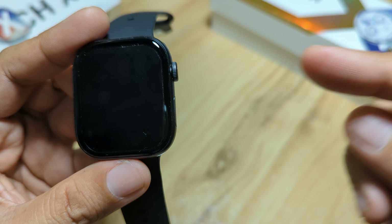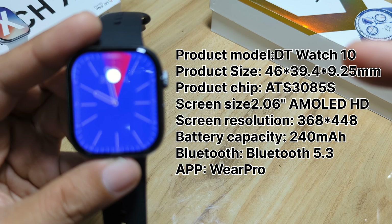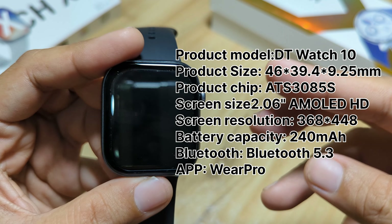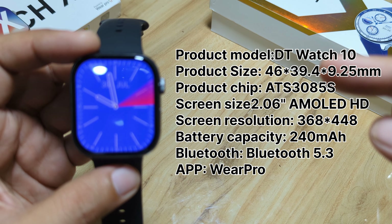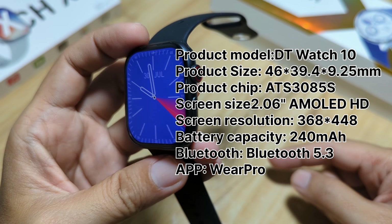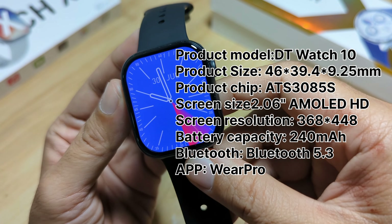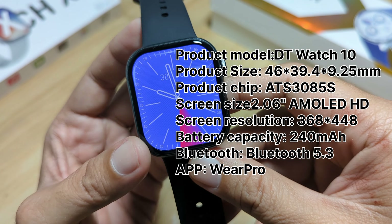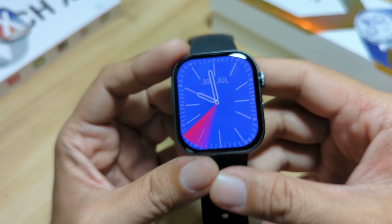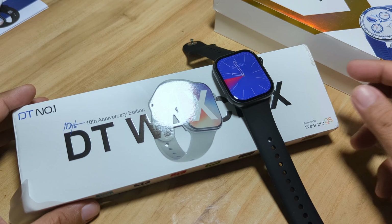So I'm going to put the specs here. We have these specifications: AMOLED screen display, long battery life, and it has a Bluetooth call with its high definition speaker and mic. Check out the full specs of the DT Watch X 10th Anniversary Edition. That's it for our unboxing review of the design, specs, and UI of the DT Watch X 10th Anniversary Edition. If you have some questions about the smartwatch, drop them in the comments below. If you are interested to get one, check out the links below. Subscribe, like, and share. Bye.